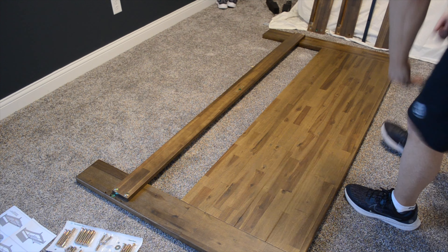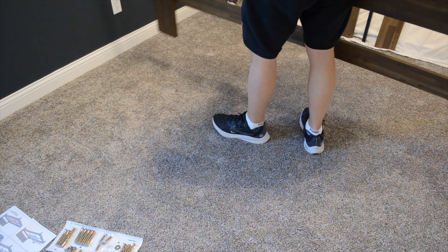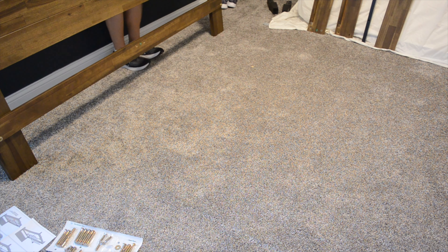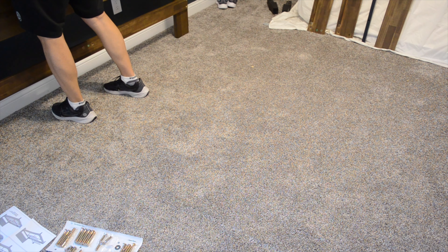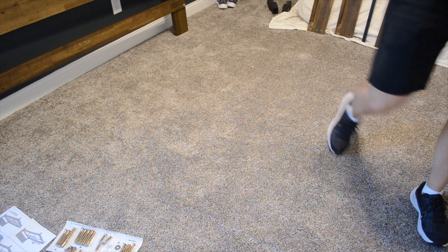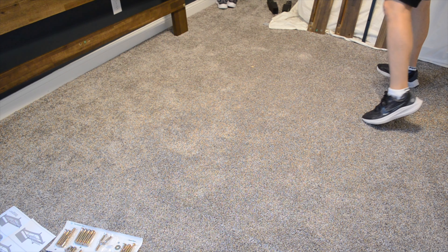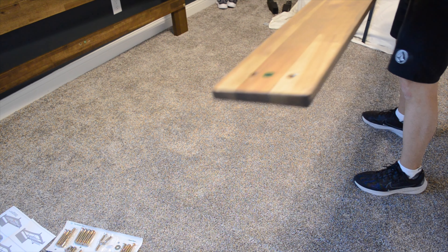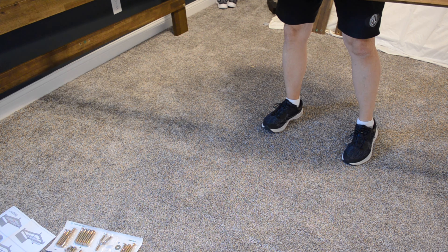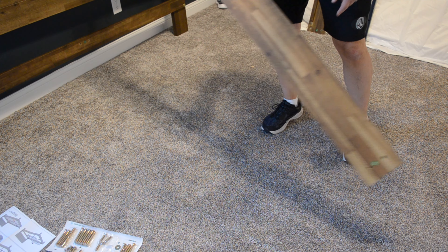Now we're going to set this piece off to the side and work on some of the other parts for a minute. This is right near where we're going to end up assembling, so I'm just going to lean it up against the wall. The next thing we're going to do is grab part D, which I believe to be this one - it has the number 12 on it, six on that side, and five on the other side.